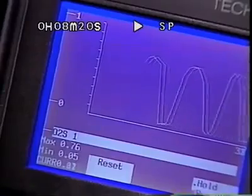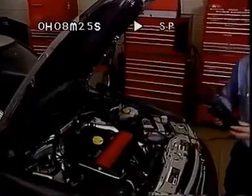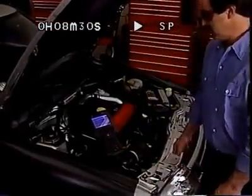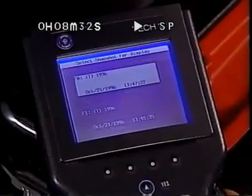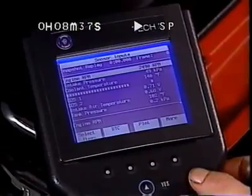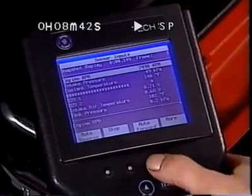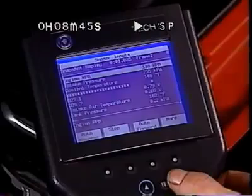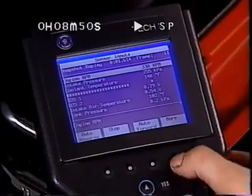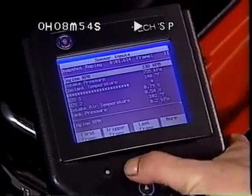This graphing function is available whenever reading values. Of special interest is using the dual snapshot functions, a great feature for comparing vehicle operating parameters. In snapshot replay, the soft keys can help you save time. By pressing More, you can go directly to Auto Reverse and Auto Forward to view the snapshot frames one after another in succession. To stop the replay, use the Stop key. By hitting the More key again, you can go directly to the first frame, last frame, or trigger frame.